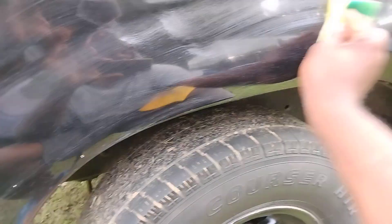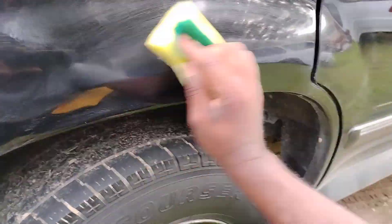It shows all the scratches and swirling in the world. Just because it's an older vehicle, it doesn't matter — you still can keep it up, keep it clean, keep it looking good. It'll look as good as the new ones, as long as you take care of them.